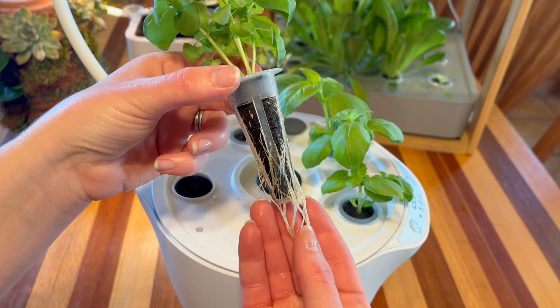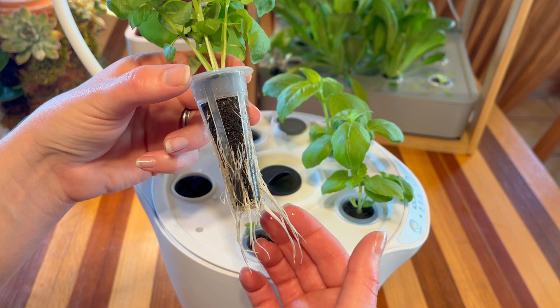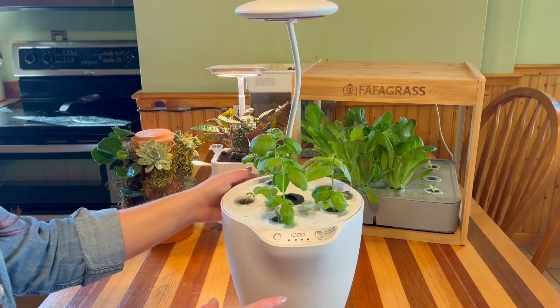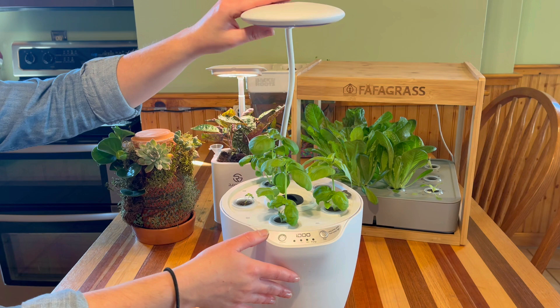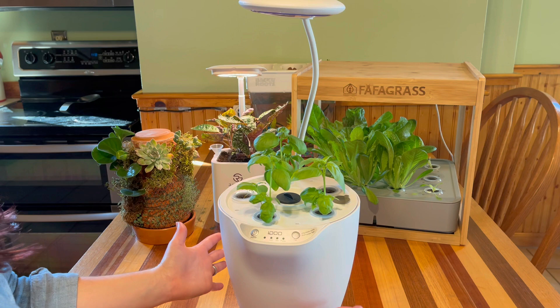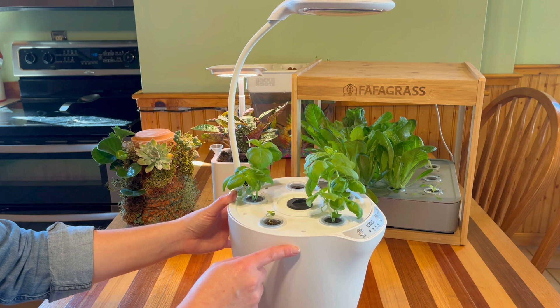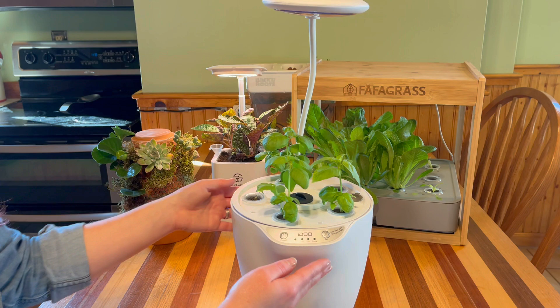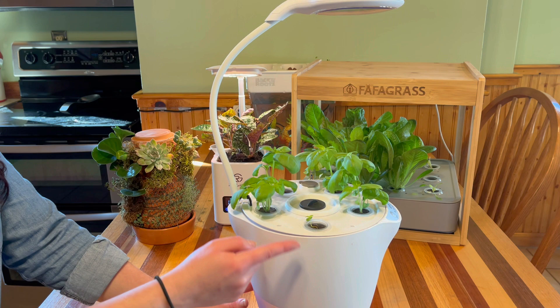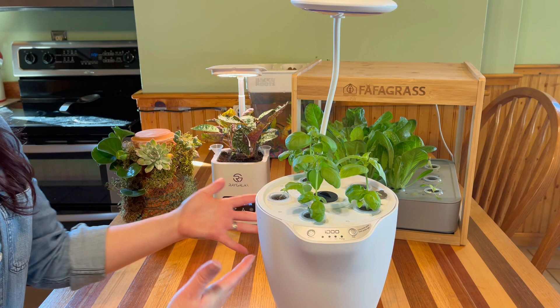We have a really nice healthy root system going here — they're looking really nice and white. We don't want our roots looking brown and mushy; we want them nice and white and firm, which these look great. On the top we have some beautiful looking basil. This is a six-pod system with an adjustable LED light on top. I really like this system because it has a really small pot footprint, and it's actually a two-in-one — you can remove the water and add soil to make it a self-watering container instead.